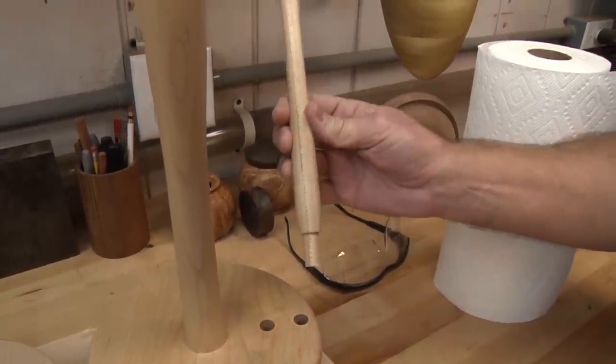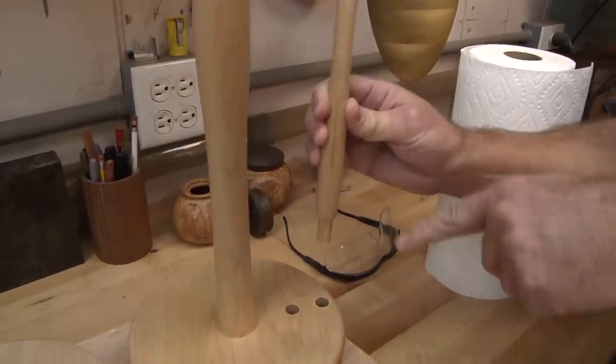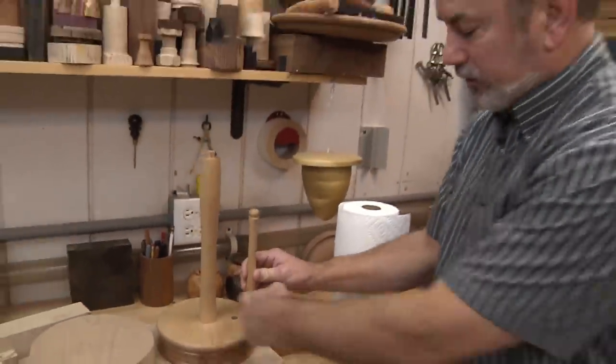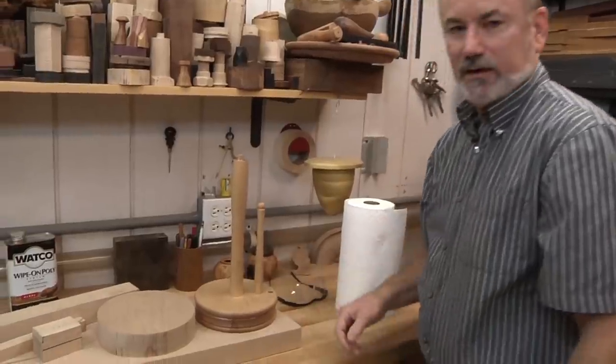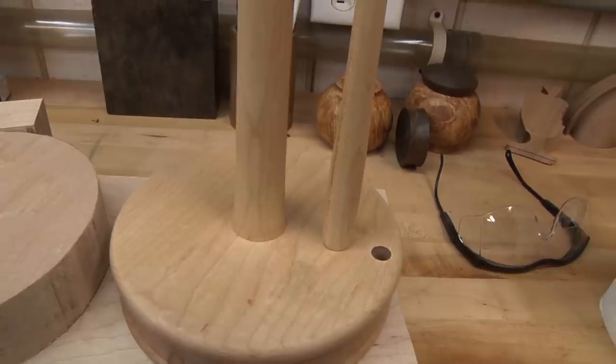Over here is a hole and this stem — this is the ripper. When you pull the paper towel off, this is what you pull against. One of the things I hate about store-bought holders is when you get down to where you have just a little of the roll left, it doesn't rip off well. So I drilled a second hole here so you can move the stem in once the paper towels get a little thinner.